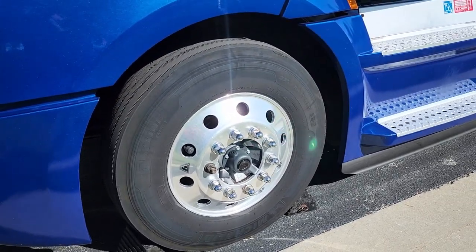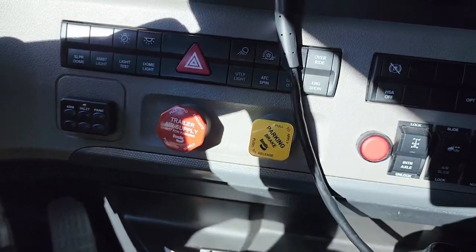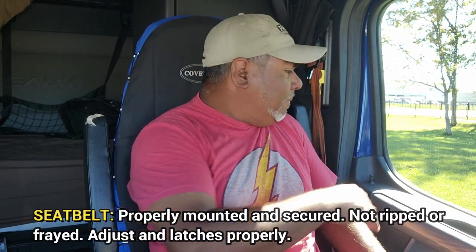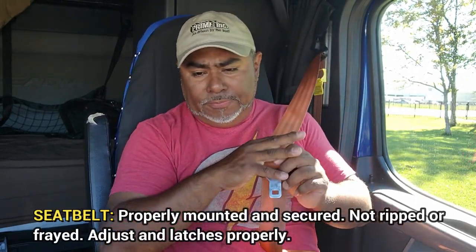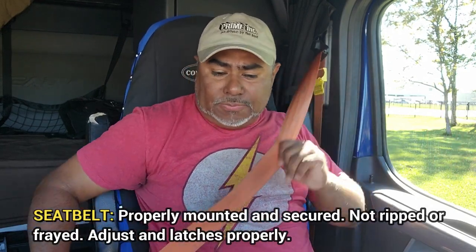Also make sure that the lights are on. Before you begin, always make sure that these valves are popped out. I'm going to start with my seatbelt — make sure it's secured, not ripped or frayed. My seatbelt adjusts and latches properly.